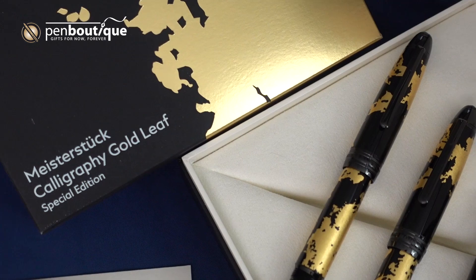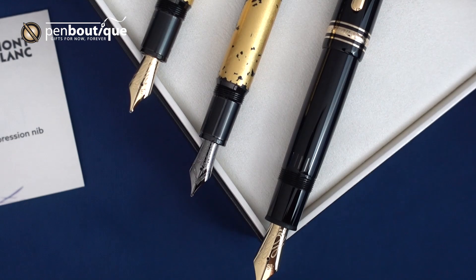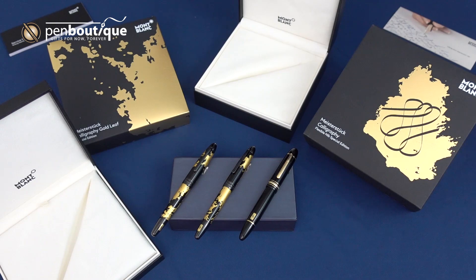Penn Boutique here, and today we are very excited to be introducing a few new Mont Blanc releases that we just received. These just arrived about 30-45 minutes ago prior to me making this video.